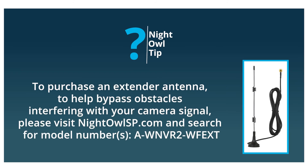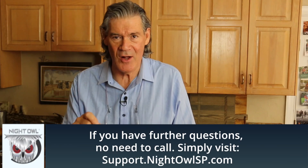Night Owl does sell an extender antenna. Good luck with your installation. Night Owl — smart security for a smarter home.